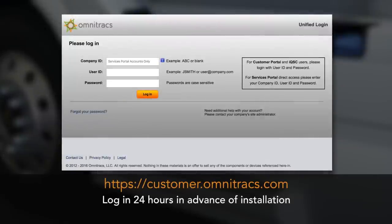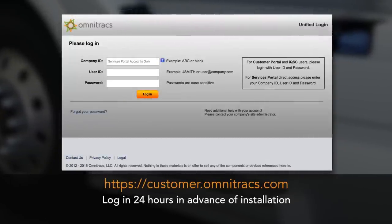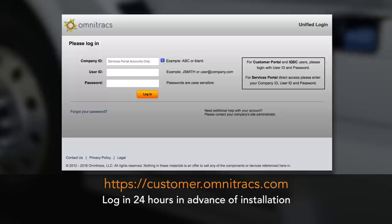If purchased through a channel partner, IVG units must be activated through the Omnitracks customer portal before you install it on a vehicle or take it to a service center for installation. Log in to the customer portal and follow the activation instructions 24 hours in advance of installation.